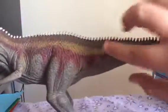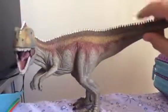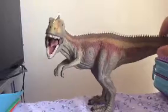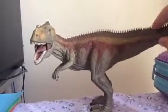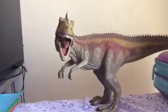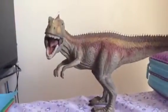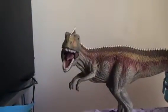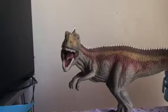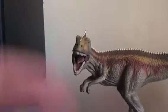I think that's about it for this figure. I really like it — I think it's a great figure and it looks really good on my display cabinet too. Come check out my channel, Katie the Dino Girl, and please subscribe and give this video a thumbs up. It really means a lot. Bye!